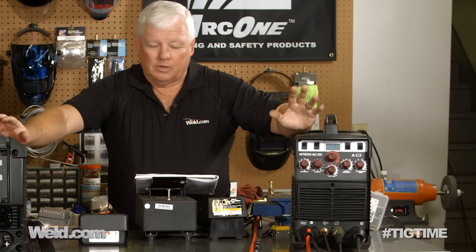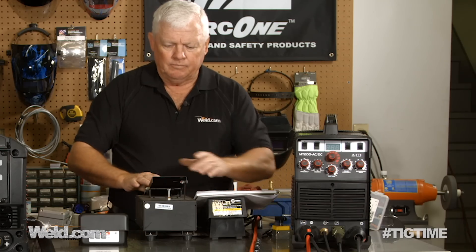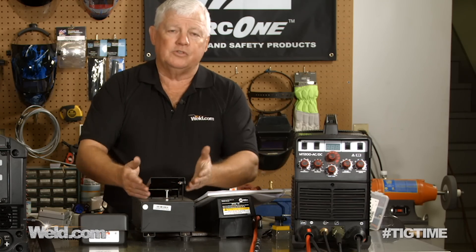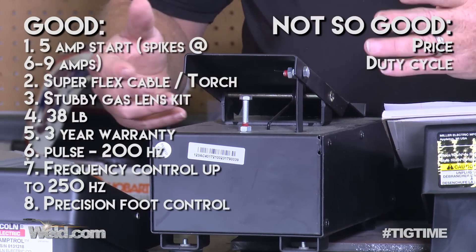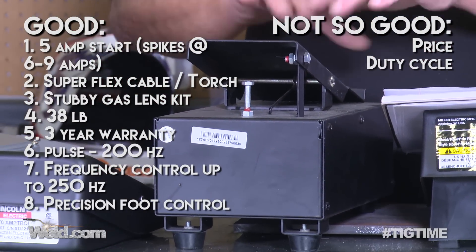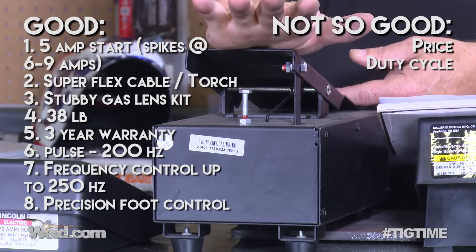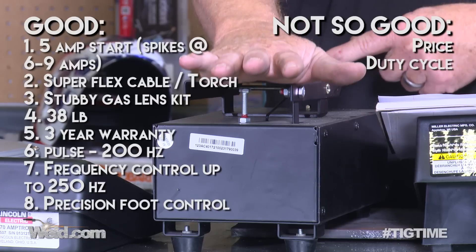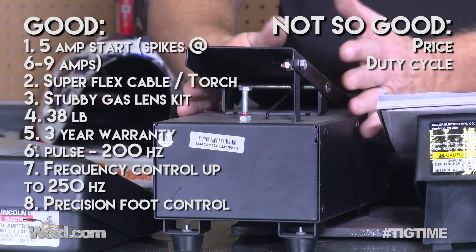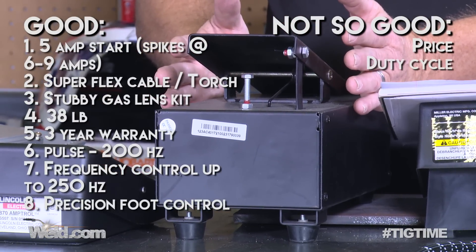This CK Worldwide machine really shows off when you get into extremely thin aluminum — welding ten-thousandths thickness aluminum is always difficult, but this one proved it can do it. If you have a precision project, step it up. It runs about $2,100 — quite a step up. It weighs 38 pounds and has a three-year warranty. It comes with a precision foot control in the old Miller box style with a heel rest and very fine, smooth action. Even though it looks old, it's great — it's updated and as good as it gets.